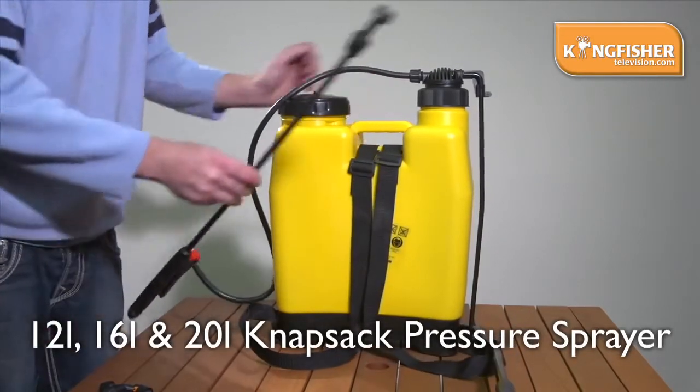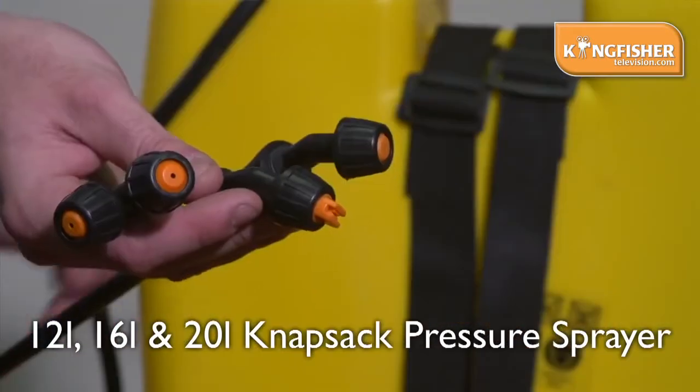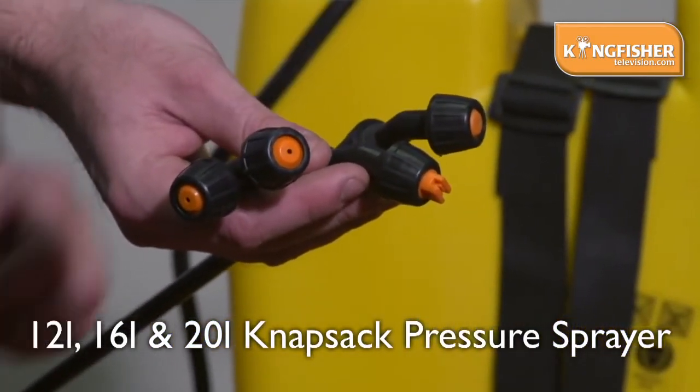In addition, it comes with a heavy duty lance and we give you three different heads: a single, a fan, and a double spray head.